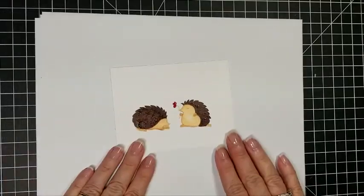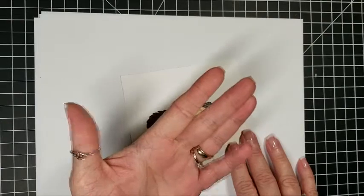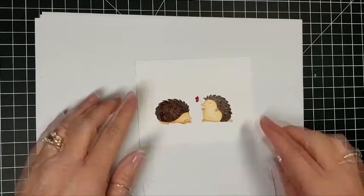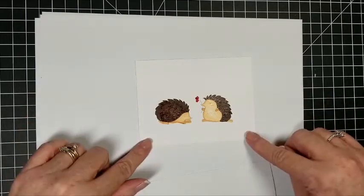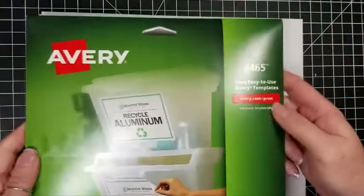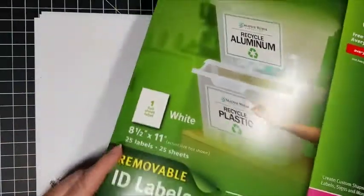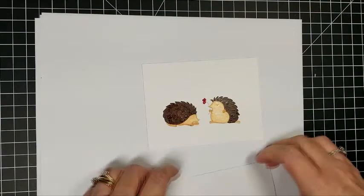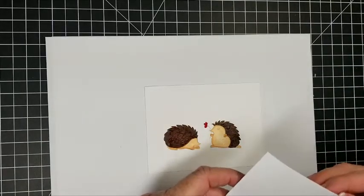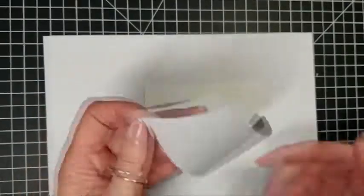Now that we're all dry — it's gonna feel tacky to the touch, but it is dry, so it doesn't come off on my fingers. I'm bringing in some masking paper. This is what I've been using: Avery 6465. It's easy release or removable, and it has 25 sheets, so it'll last a long time. I'm pulling this off and saving the backing paper, because you can use it multiple times.